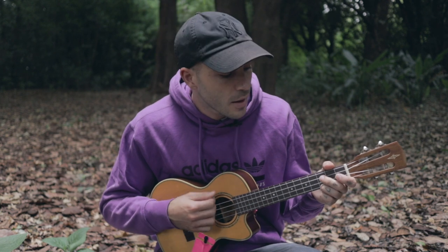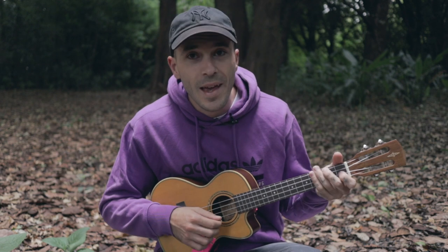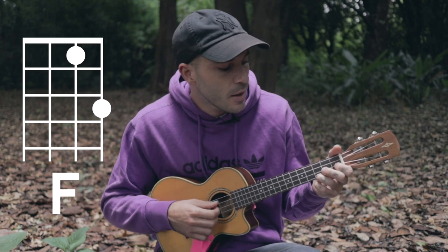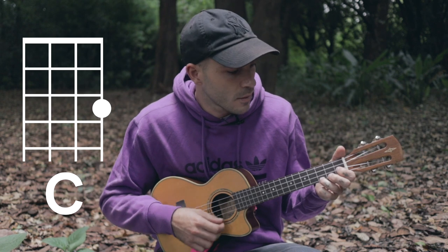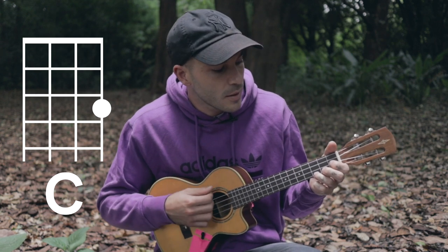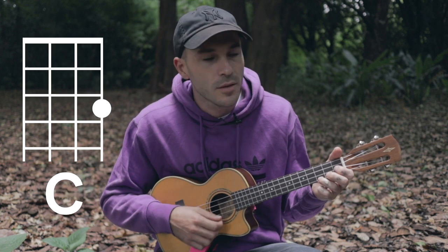Then we go to the first verse — still on a C. It goes: ever since the day... to the F. But I don't play an F like this, which you can, but I just do the same thing I did in the intro and put my first finger on that first fret of the C string — which is now the C string, was the E string. Ever since the day that we first met. God created love that he had kept. Now that I commit to you my life — same thing.